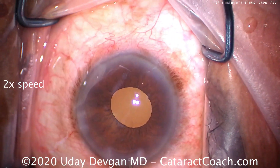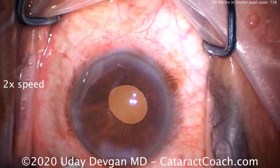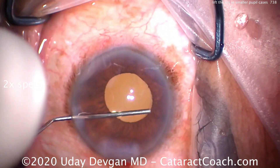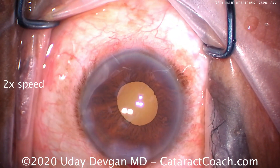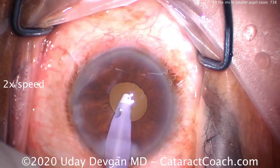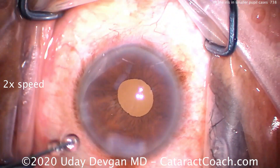Remember, if you leave a little bit of cortex there in the capsular bag, it swells overnight. And by the next morning on post-op day one when you see the patient, that little piece of cortex is going to become a big fluffy piece of hydrated cortex. And if it's a nuclear chip, you're probably going to have to go back inside the eye to remove it.